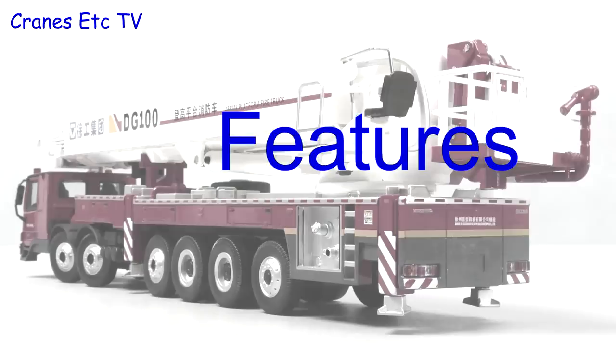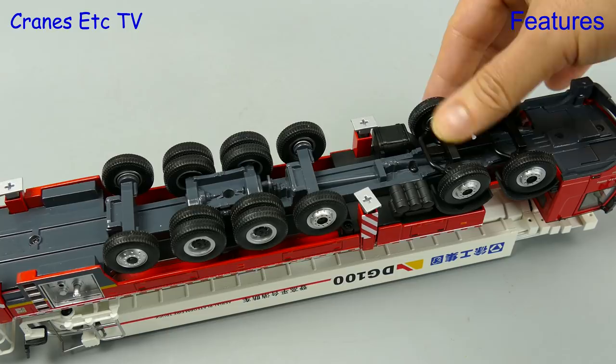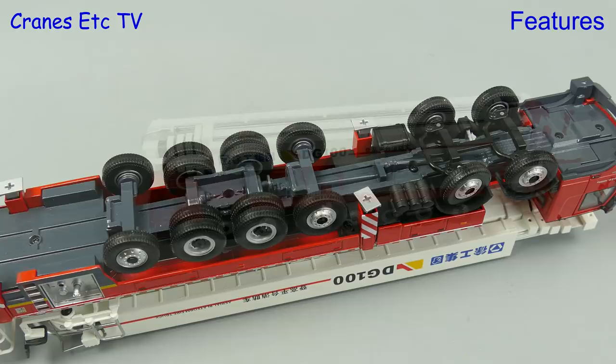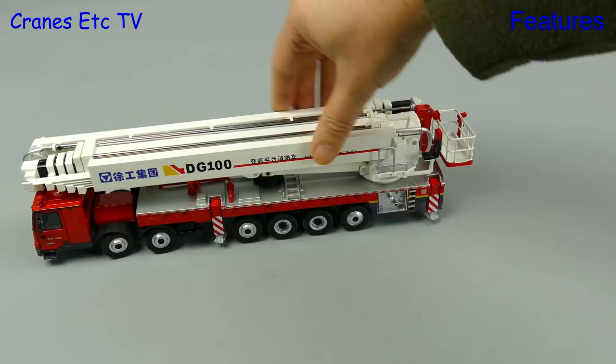Starting with a closer look underneath, there is linked steering on the front axles and there is also sprung suspension on axle two. It seems there should also be some steering on axles three and six but that is not implemented on the model. The model isn't the smoothest rolling one you will find and the front axles do tend to wander a bit, and without any rear steering cornering is not the best.